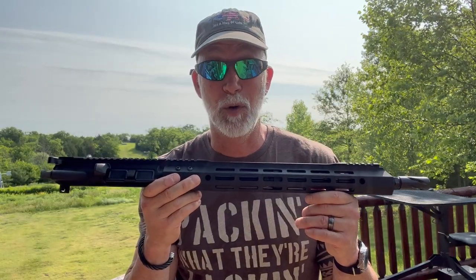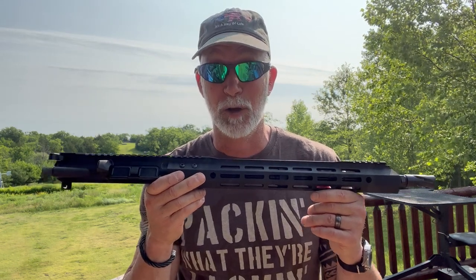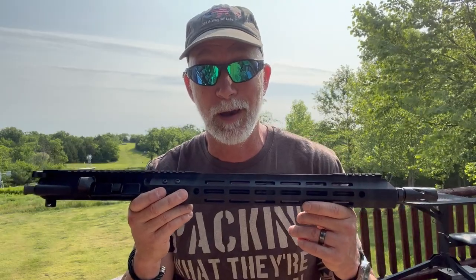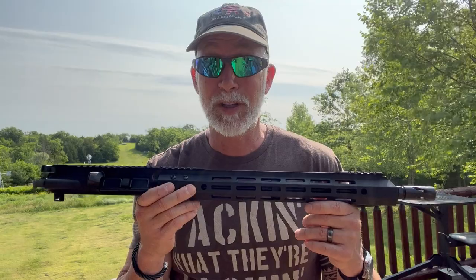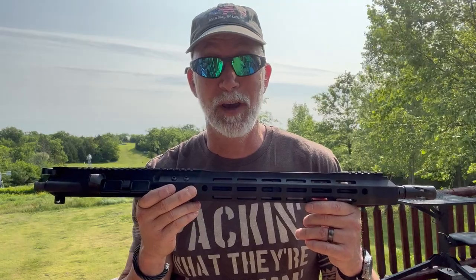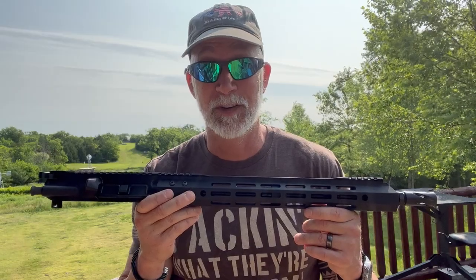Recently, BCA came out with their new Cold Hammer Forge, or CHF, barrels and upper. The only real question is what kind of QPC are we going to get with BCA's CHF? What can we expect from their CHF-556 upper? It's pretty kissed, guys. Only one way to find out — let's put it to the test, see what we can get for groups, and have some fun.